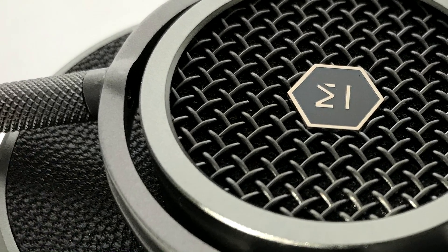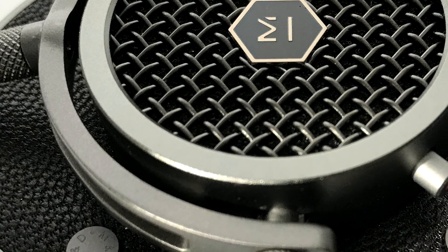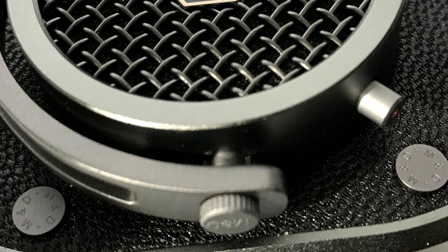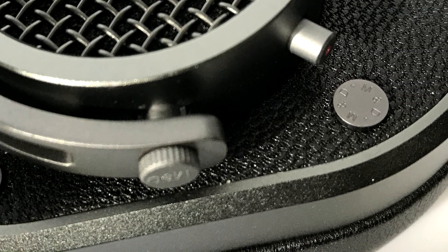Master & Dynamic's top-of-the-line passive headphones come in nine different color combinations. The pair featured in this review is the gunmetal and black leather option. These headphones rely on 45mm dynamic drivers in a sealed design.